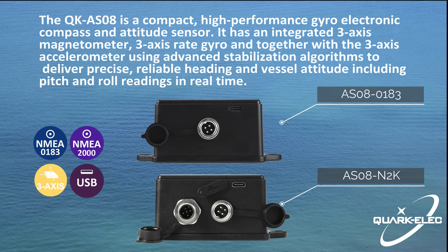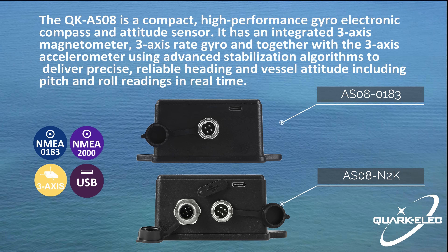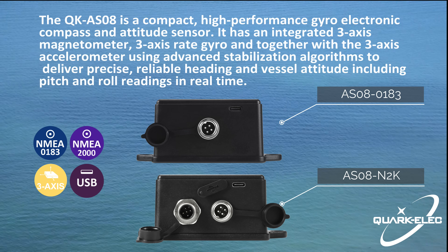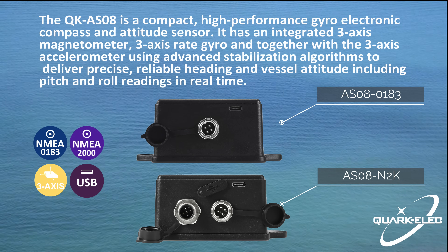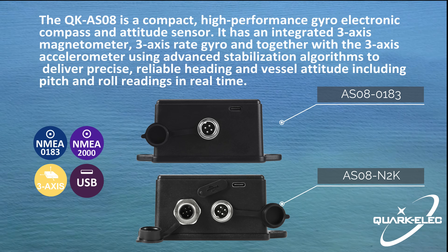Both versions can be used out of the box. Simply connect it with a 12V DC power supply, or connect to the NMEA 2000 bus for the AS08-2000 version, and it will immediately start calculating the heading, pitch and roll data of the boat and outputting this information. You can filter out message types if not required using the Windows configuration tool.